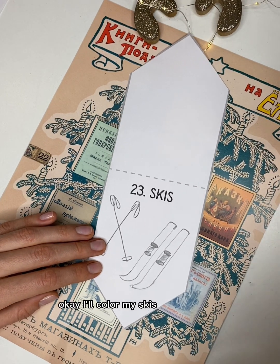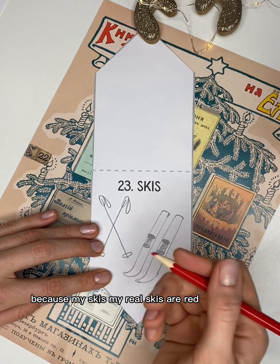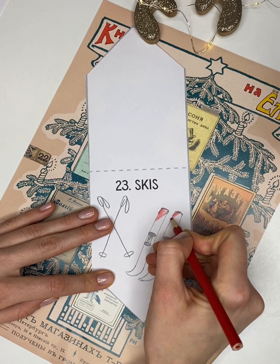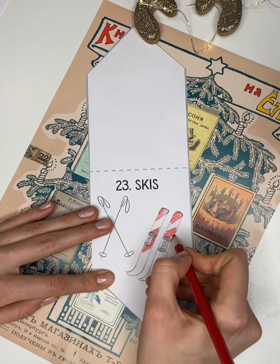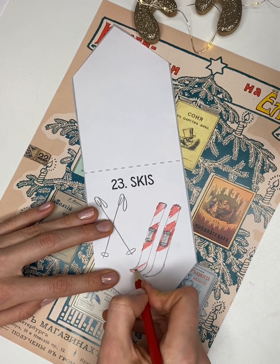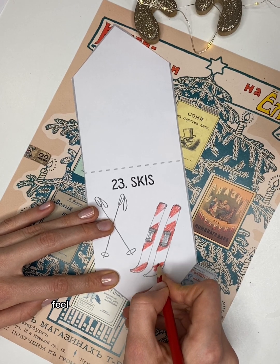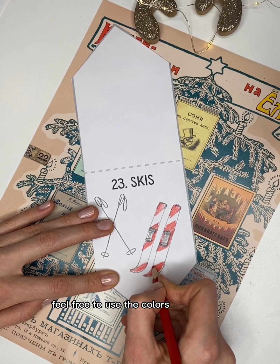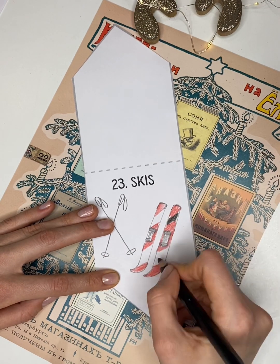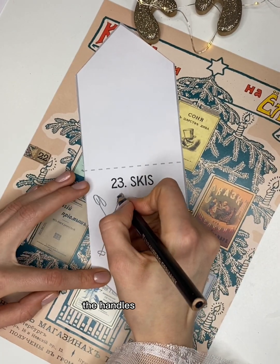I'll color my skis red and black because my real skis are red and black too. I want to make them striped. Maybe your skis are green and you want to color them green — go ahead, feel free to use the colors that you like. And black for the handles too.